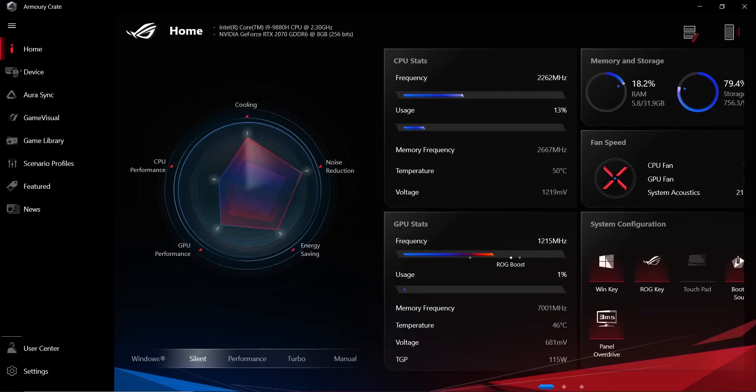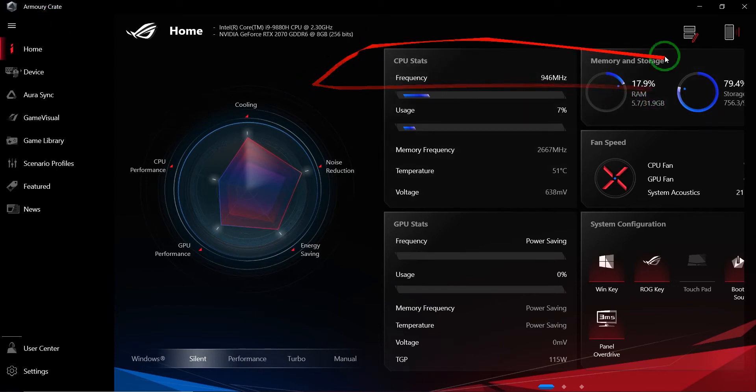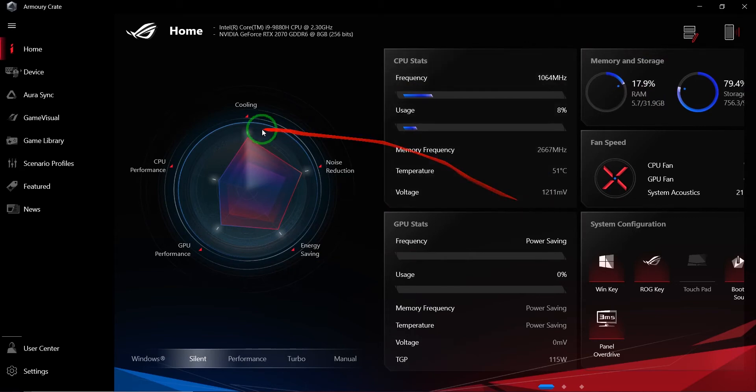Hello guys and welcome to yet another video on CEPA channel. Today we are going to present you the Armory Crate app from Asus. This is an amazing app — basically you are able to control quite a lot of important stuff in your PC. We're going to go through all of them, and at the end we're also going to show you the Armory Crate app that you can download on your phone. So let's get started.